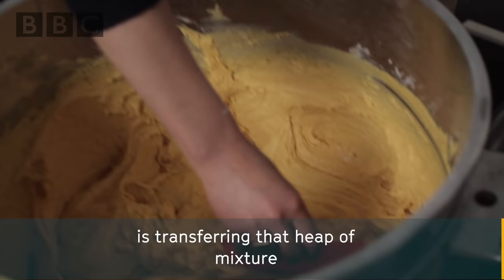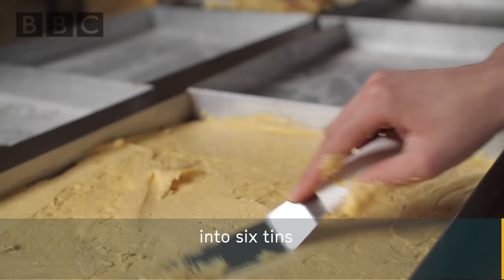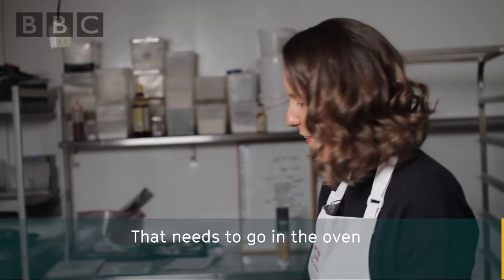The next stage of creating said giant Jaffa cake is transferring that heap of mixture into six tins. That needs to go in the oven — gotta start filling these ones, ready to go in the oven.